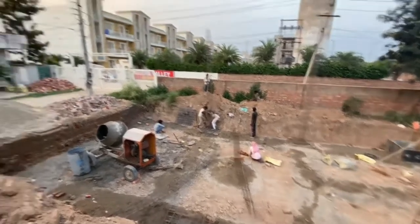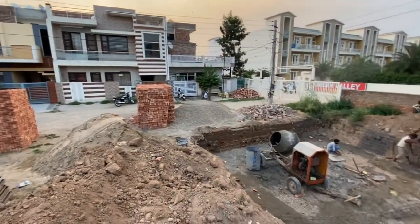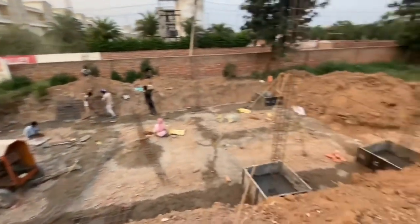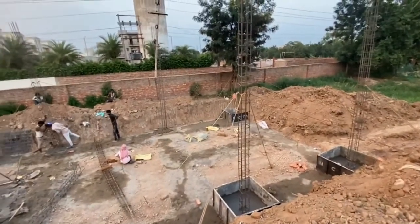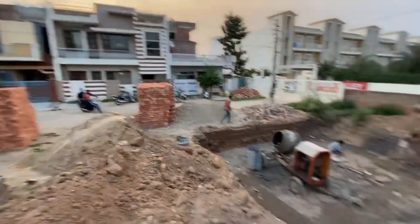As you are seeing, we don't have any loss in our house, and with an agreement we build the house. If you want to build a house, I will mention my number in the description below. You can call me there.